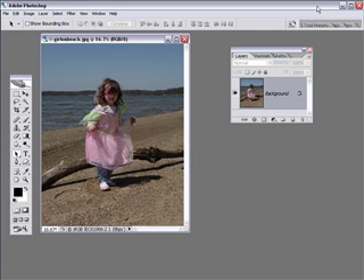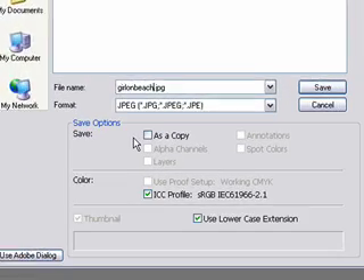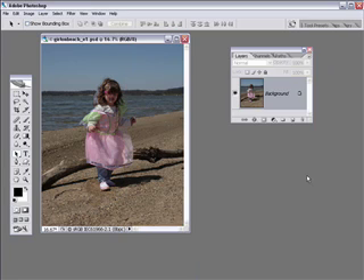Hi, this is Mama Shan with another video tutorial. We're going to do another type of watercolor using a different method. You can open up one of your images or download the Girl on Beach image, which was graciously provided by Chris Barak. The first thing you're going to do is go to File > Save As and rename this — I'll put an underscore, small letter E1, standing for edit one — and change the file format from JPEG to Photoshop, because we're going to be creating layers. That way I know this is an edited file, not the original. So now we're working on a duplicate image, not the original.